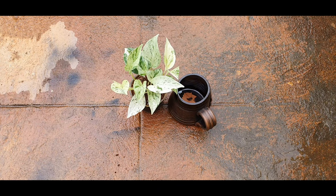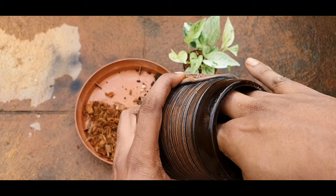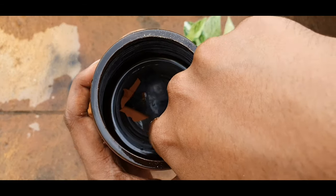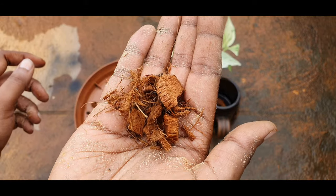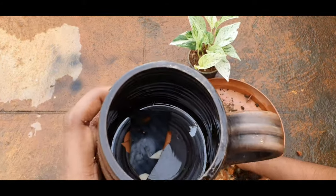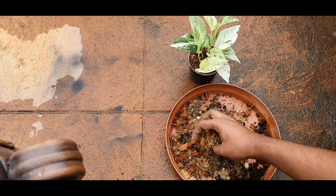I will be planting this Snow Queen Pothos in this container and will tell you the best potting mix you can use for pothos and philodendrons — thanks to Ankith for this information. I am using the concave portion of a broken pot piece to cover the hole so that the soil is retained and the water drains out well. The potting mix I am using is 40% coco bark or coco chip, 30% sand, and 30% compost. These plants love organic matter, and the coco bark improves soil aeration and helps the plant grow better.